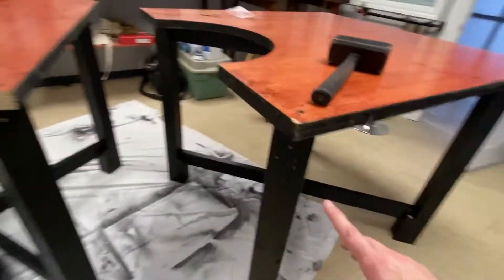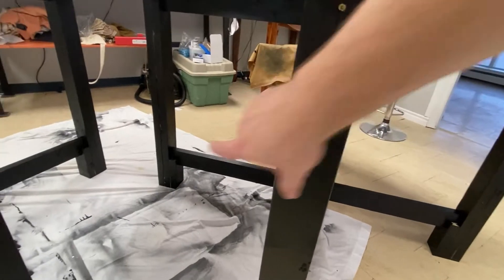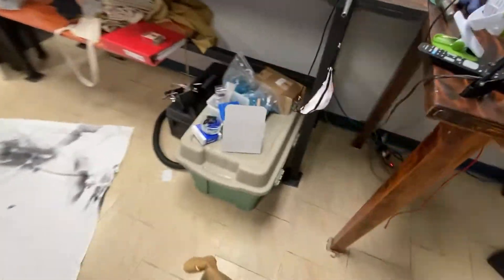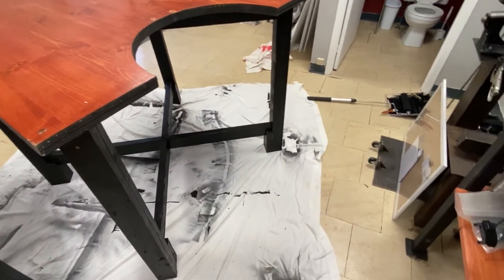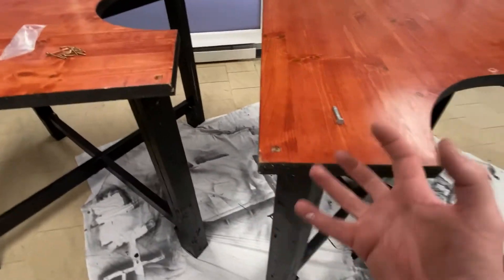Worst case scenario, I'll take out these screws holding the leg onto the posts and swap them out for something much heavier. I actually brought some — they're all here. Swap them out for something more like this with big washers and that'll really suck everything together. Obviously I'll get longer ones, but something a bit more tough.